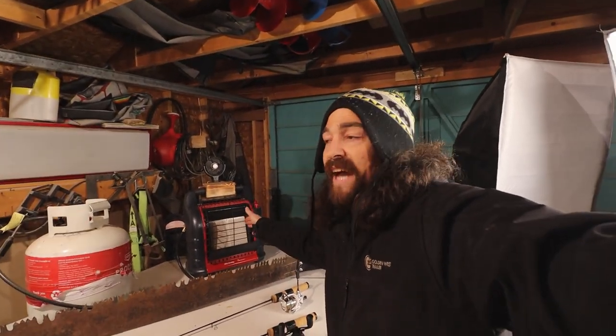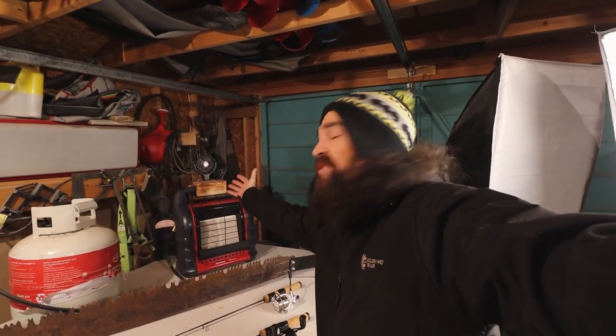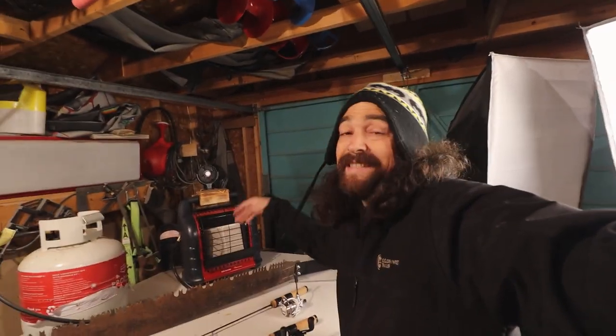The Big Buddy heater is nothing new — we've been using it for a while, everybody knows about them. Some of them don't come with fans, which really sucks, so last year I made an attachment just to put a fan on top to force the air out a little bit and get it moving in the tent.